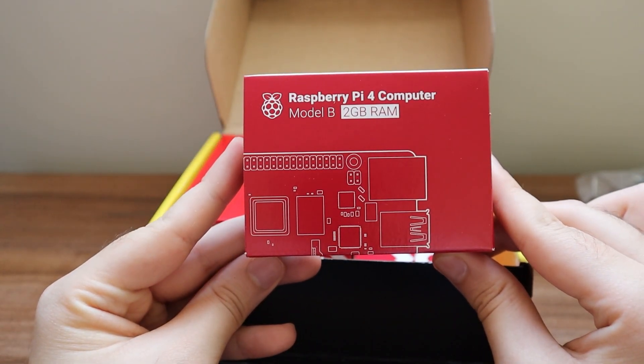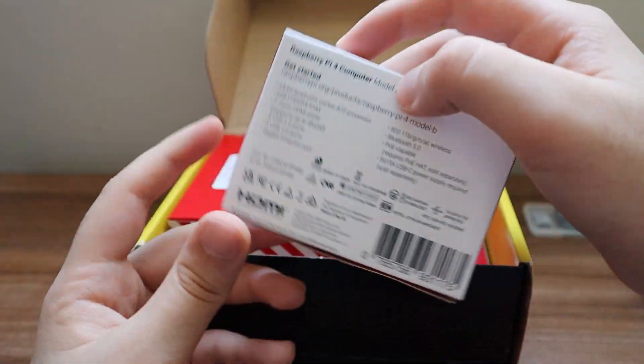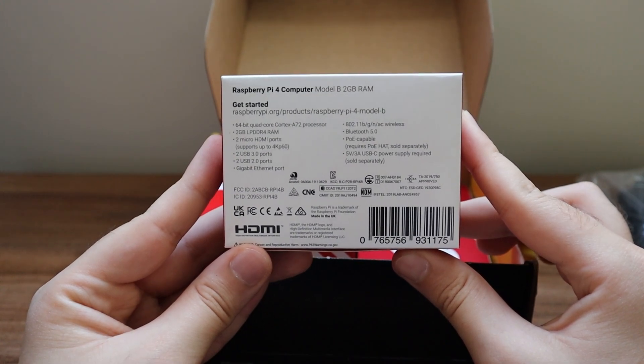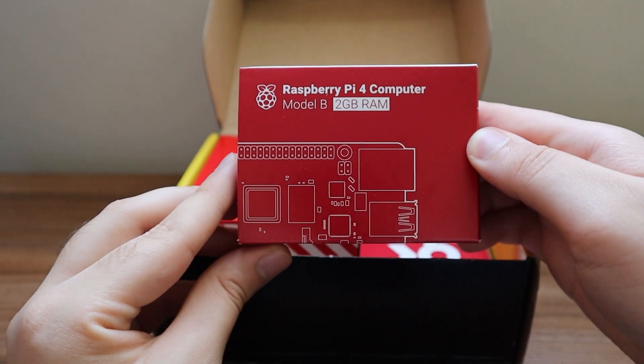The other thing you get inside the packaging is the Raspberry Pi computer itself — in this case the Model B, 2 gigabyte RAM version. If you're interested in the 4 GB or 8 GB version, you can check out those videos on my channel, and there's also a playlist available.